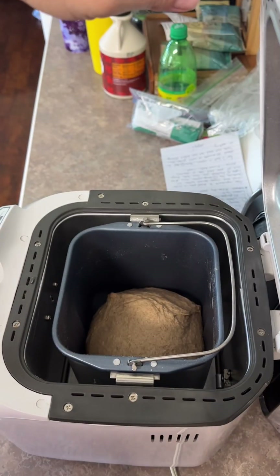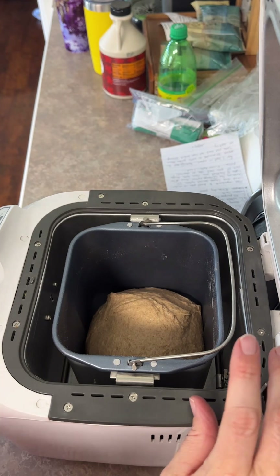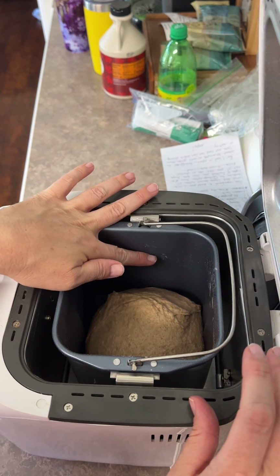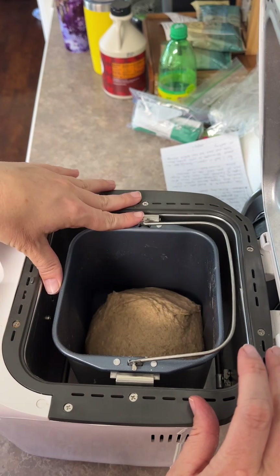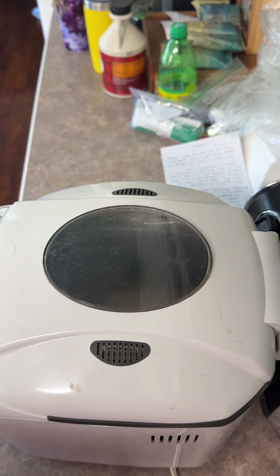It's now just in the raising stage. This is showing 54 minutes left on the cycle. Whenever this is risen partway up like this, it's nice and warm in there. Then I'm going to go ahead and take it out and shape it like I want for this batch of bread. So we'll resume then.